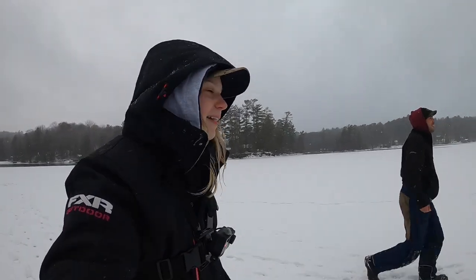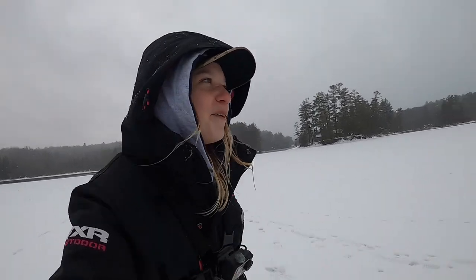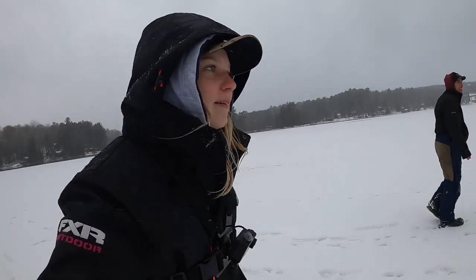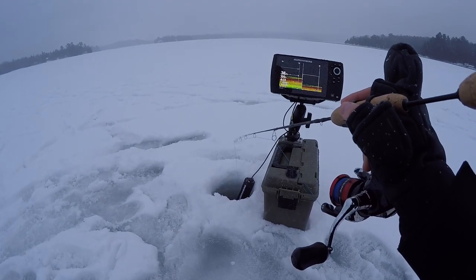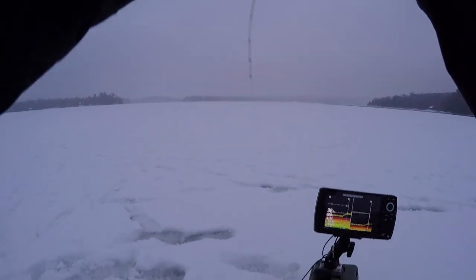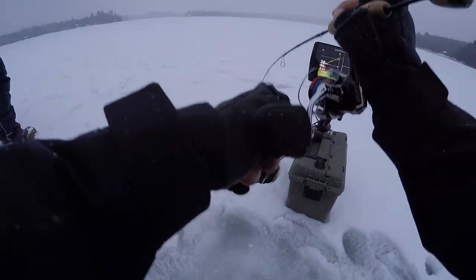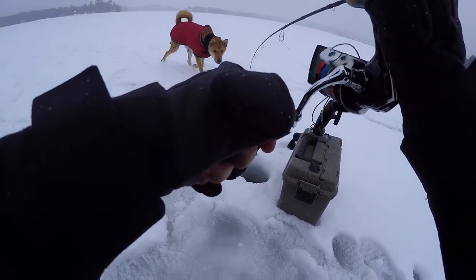So it's hitting like 4:30 now. I thought it was going to be a light bite. I have to leave at 4:45. We'll see if we can prolong our stay a little bit more. Just one good one — they're coming in hot now. That's a good one, a little bit better. He came up and just ate it right away.